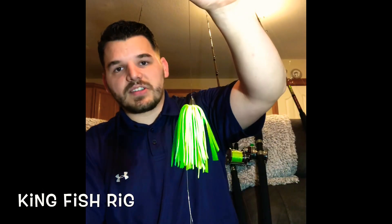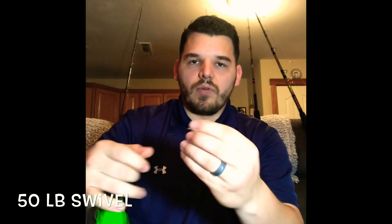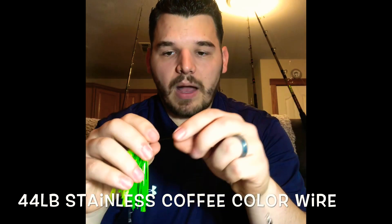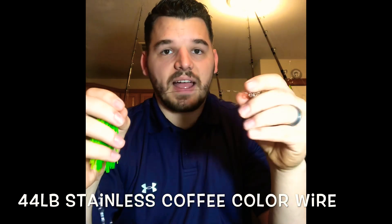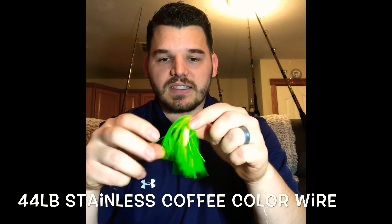For trolling for kingfish, I'm going to be using a kingfish rig. There are a lot of different types you can find online — you can make your own or buy your own. I'd rather make my own because it's cheaper and I have more control over the quality. What I have is just a 50 pound swivel, and then I go to 44 pound single strand coffee colored stainless steel wire. I want 44 pound because it gives stealth but it's also strong enough to handle larger kingfish and some wahoo as well.